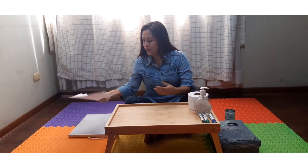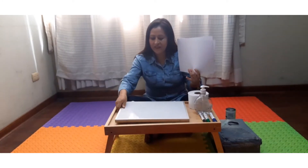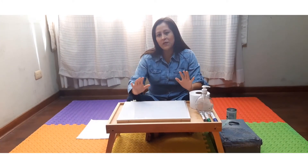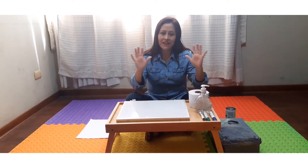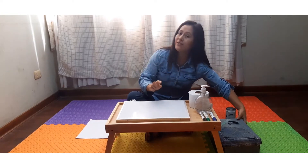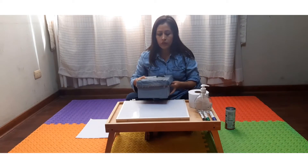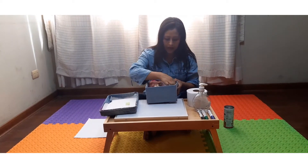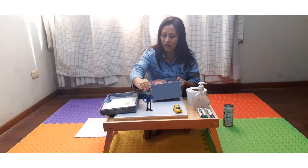For this activity, we will use the different materials that we can have in the house. I have chosen to use the pizarra. You can use any material that you have in the house — papel periódico, papelógrafos, hojas recicladas o cartón. Para que nuestra actividad sea mucho más divertida, vamos a utilizar dos juguetes. En este caso, vamos a escoger este carrito y voy a escoger a Don Gato.